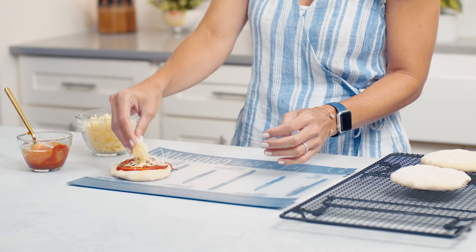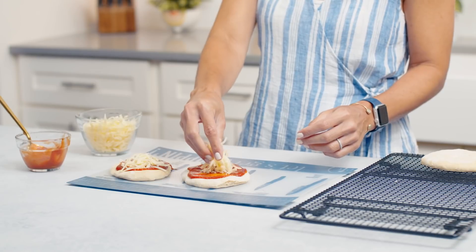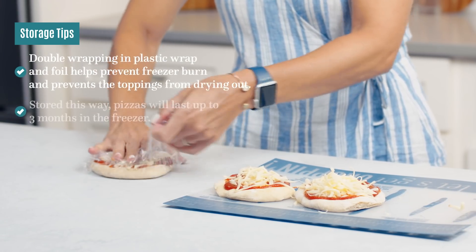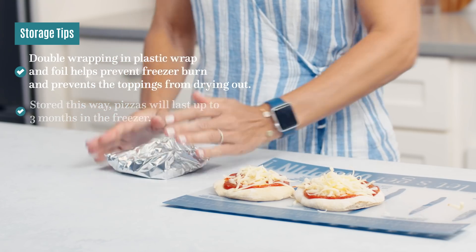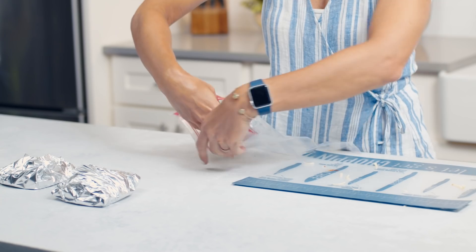These I'm just going to make really simple with just cheese and sauce, because I know that's how my son likes them. So what you want to do is wrap these in plastic wrap, then in foil. The plastic wrap is going to help prevent freezer burn. Then I'm going to put these three in a plastic bag.